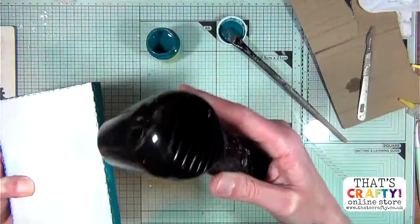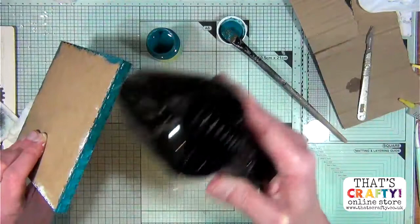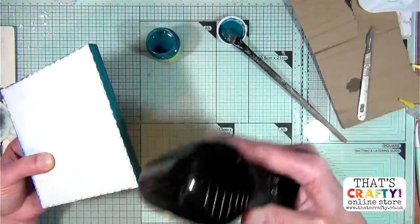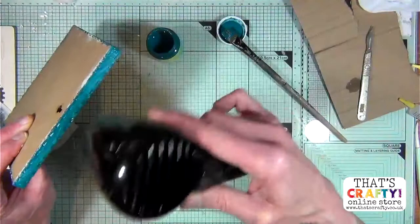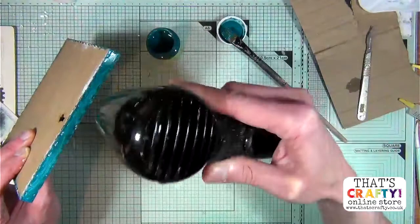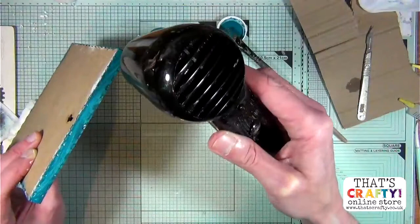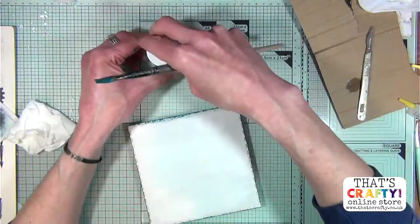The multi-surface paint will definitely work on fabric such as cotton. I believe these paints also work on glass if you go directly onto it. This particular product I'm working on is a faux canvas - you can pick these up from That's Crafty. So let's just go around there and pop that aside for the moment while I clean my brush.